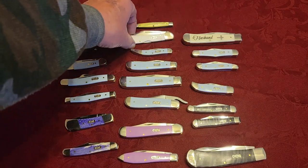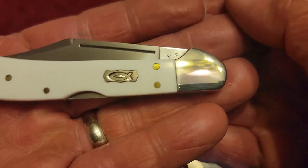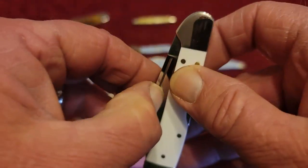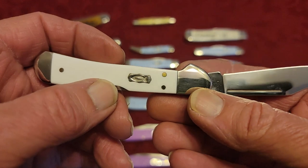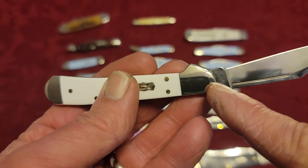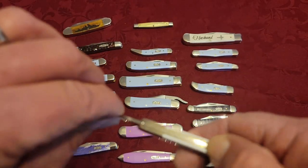This one is in white synthetic and is called a Mini Copper Lock. It's kind of a hybrid between a locking blade and the Copper Lock. The Copper Lock has one bolster that's curved up, kind of like on the canoe pattern. So that's a Mini Copper Lock.